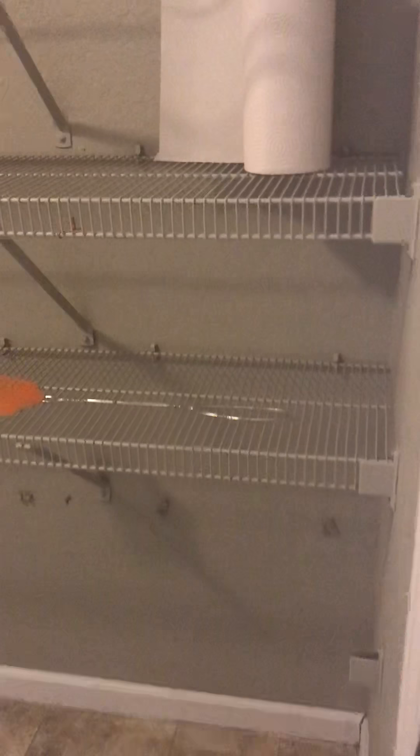The tile here transitions from this big square tile to more of a patterned tile. This is your pantry space, so pretty good space.